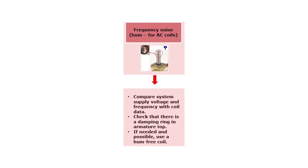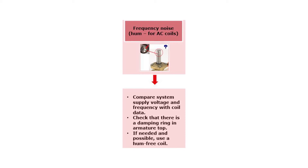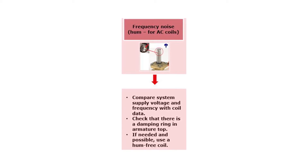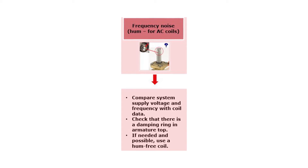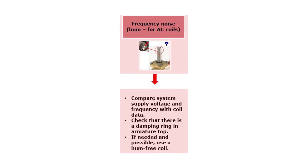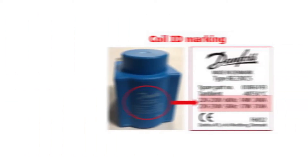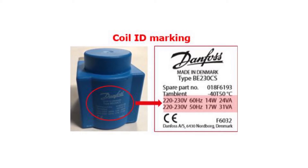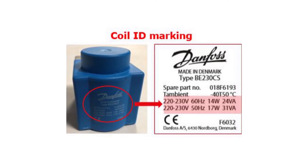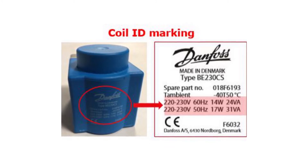If there seems to be frequency noise — heard as a humming noise — causing the noisy solenoid valve, then this might not be related to the valve itself, but may be related to the coil or supply voltage. The frequency noise is only related to uses of AC voltage coils. Therefore, the first step is to compare the system supply voltage with the coil data. The coil electrical data can be identified from the coil ID marking, as seen here.